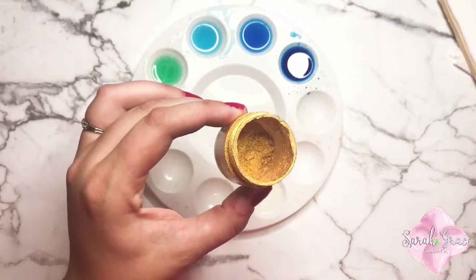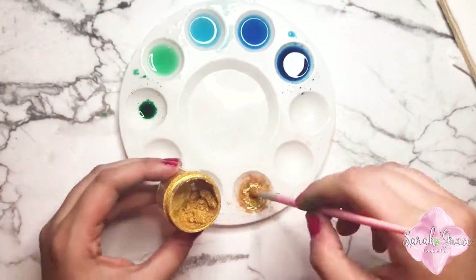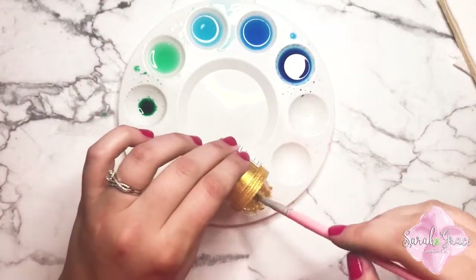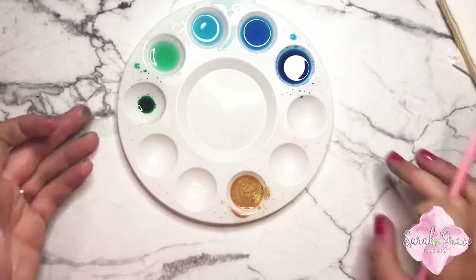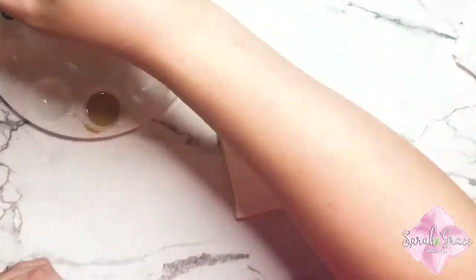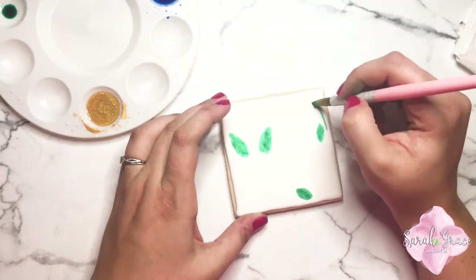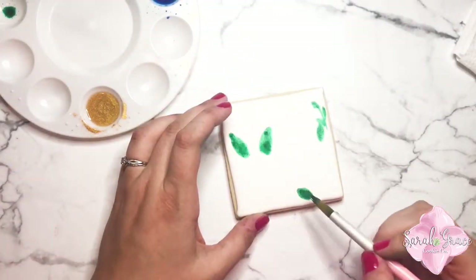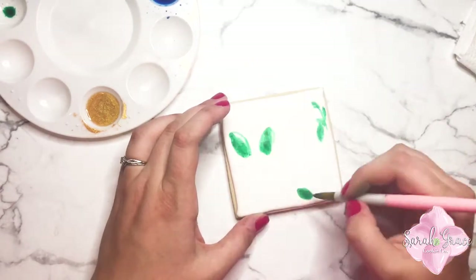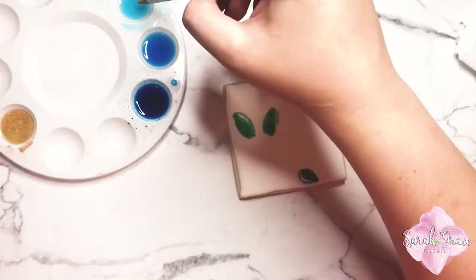Y'all may be able to hear my little boy Miles — he's really excited about watercolor cookies. This is some gold dust that I picked up from Amazon; I'll link that in the description below. I believe it's called Egypt something. It works really well when you mix it with that lemon extract. So I'm just painting a few leaves here with the green, and with the watercolor effect it looks really nice. I think if you go back and add just a little touch more in a few areas it gives it some dimension.